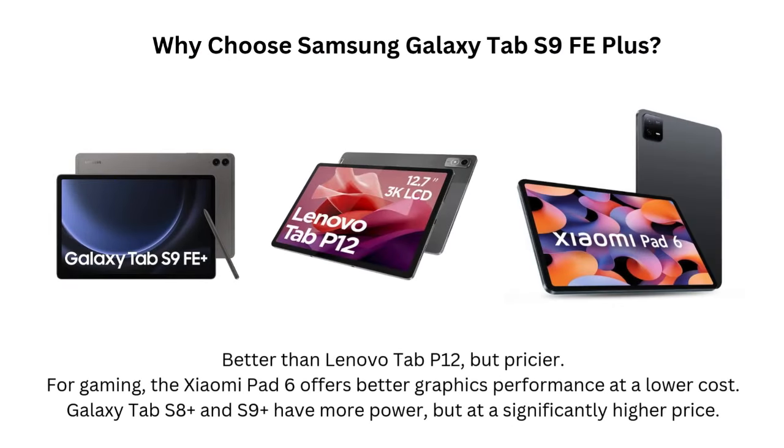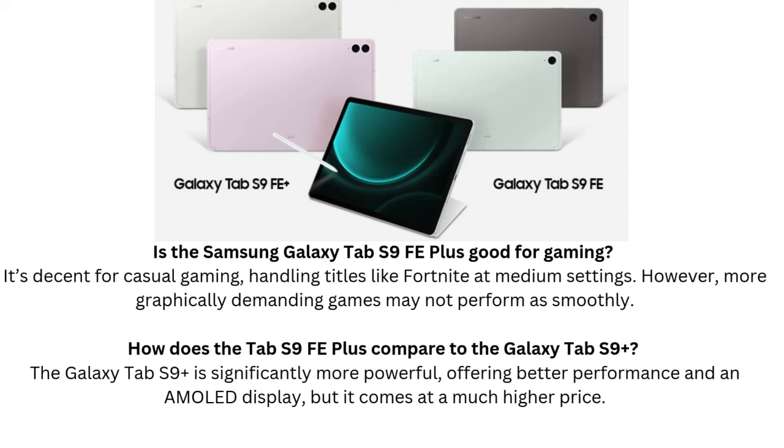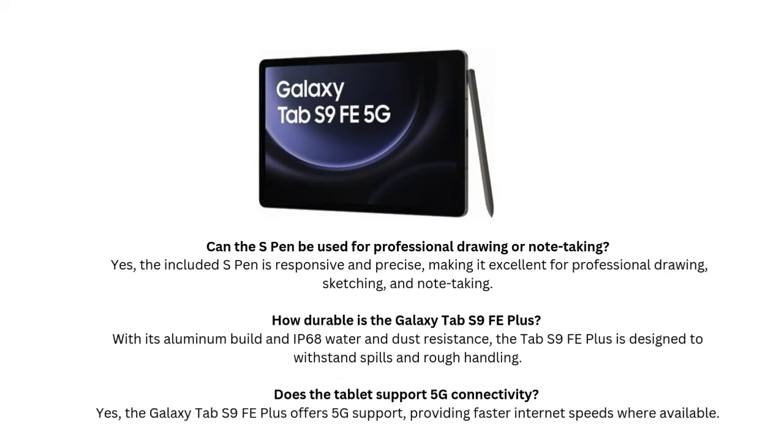FAQ 4: How durable is the Galaxy Tab S9 FE Plus? With its aluminum build and IP68 water and dust resistance, the Tab S9 FE Plus is designed to withstand spills and rough handling. FAQ 5: Does the tablet support 5G connectivity? Yes, the Galaxy Tab S9 FE Plus offers 5G support, providing faster internet speeds where available.